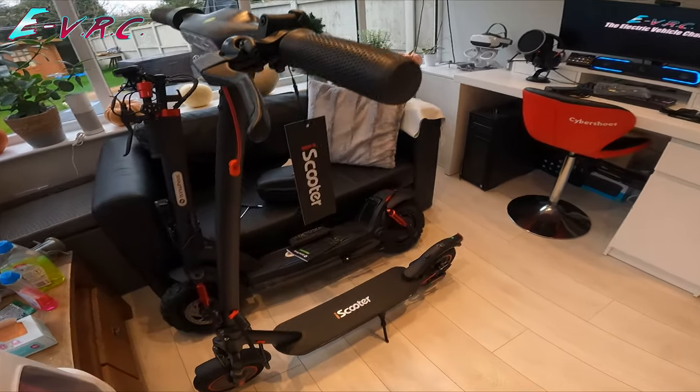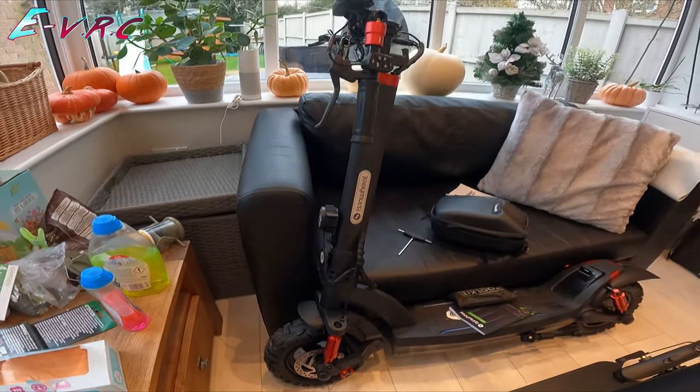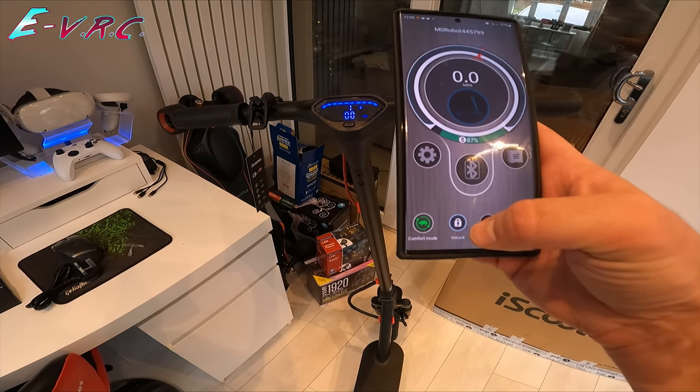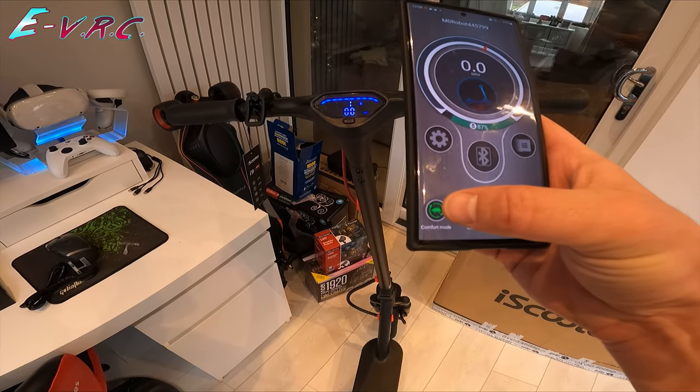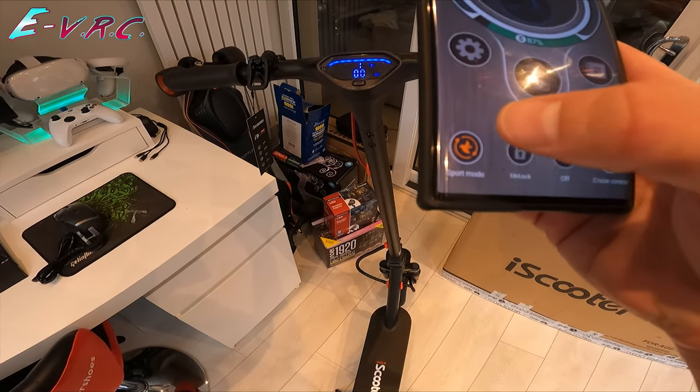Here it is in front of the GT2 — made by the same people. You can lock it and unlock it, so now the scooter's locked. There's Comfort mode, Sport mode, and a speed limit value — so there's only two modes.